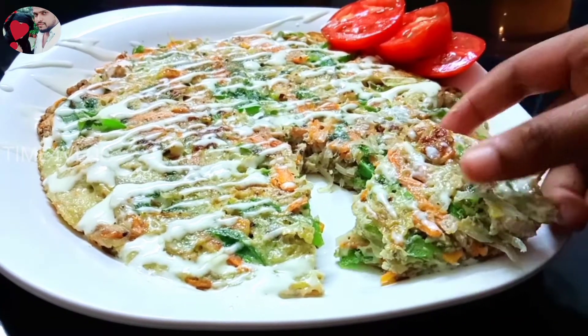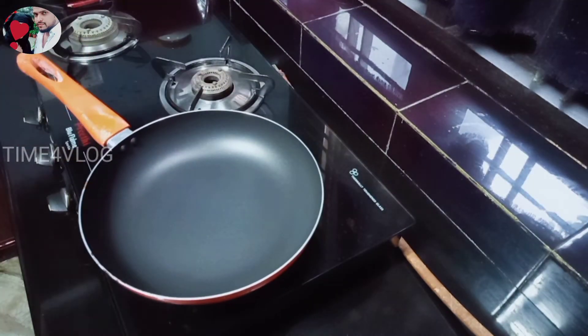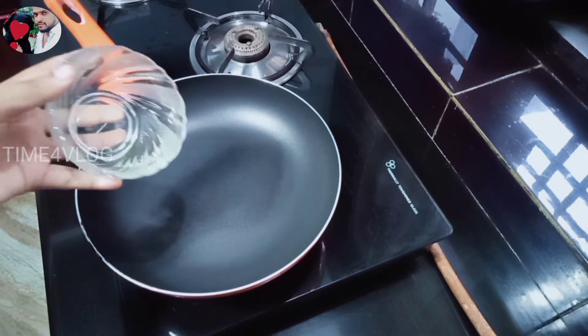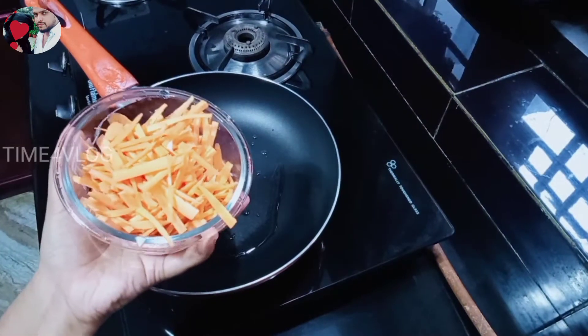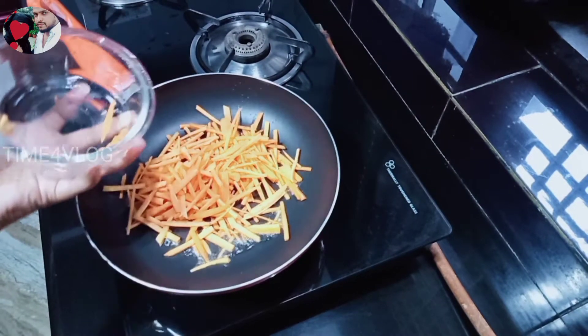I am going to put this in a pot. I will put it on a stove. I am going to put this in a pot and cook a few vegetables. We will put some vegetables on the table.